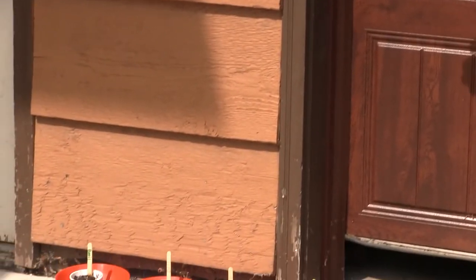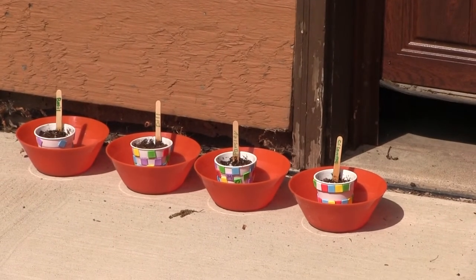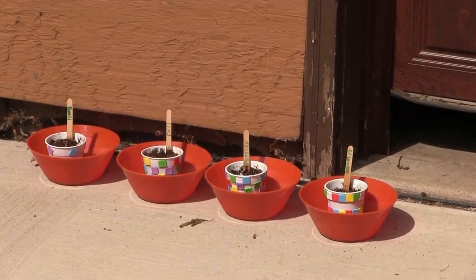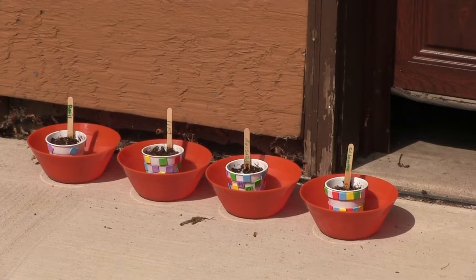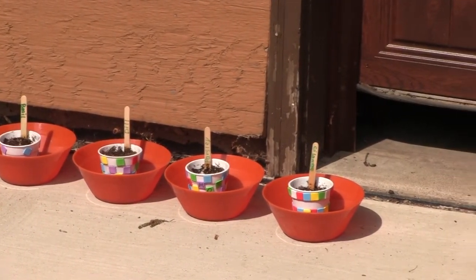Just as a side note, remember on Tuesday when we planted our earth — here's where mine is sitting, soaking up all those lovely sunshine rays — and hopefully in a couple of weeks we'll see some little sprouts sneaking out of that soil.